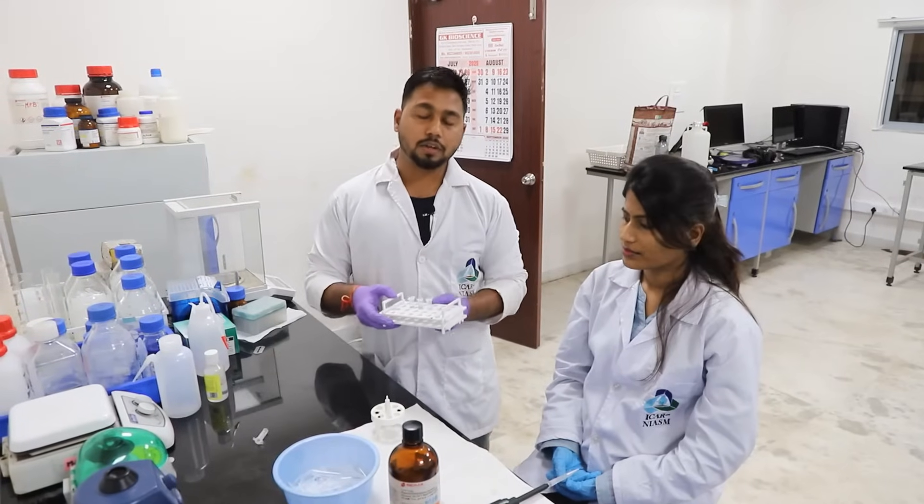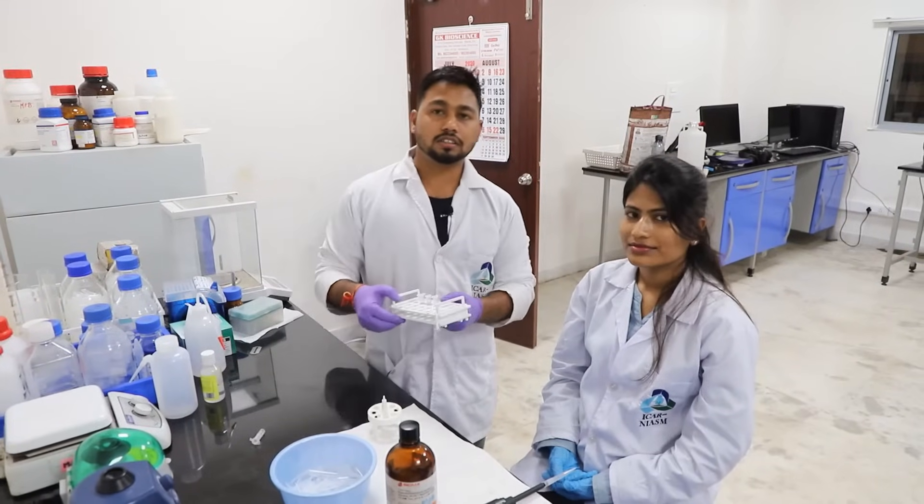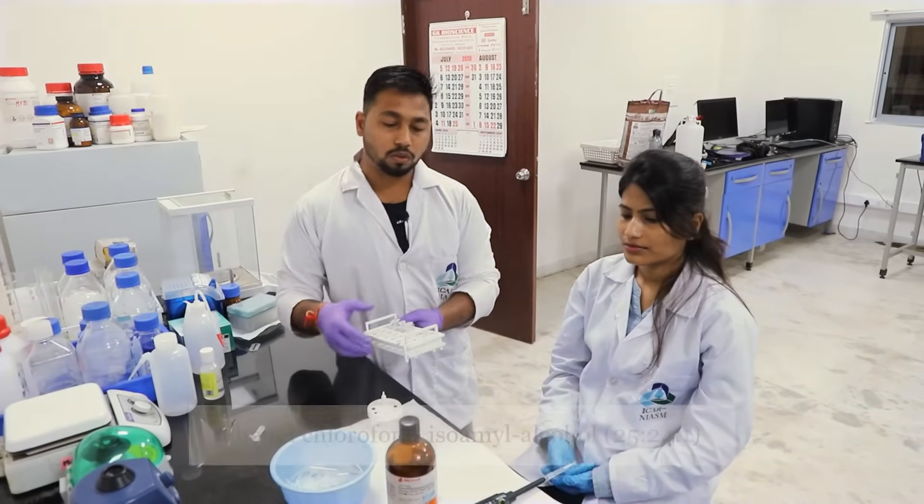Overnight incubation is done. After overnight incubation, we are adding a saturated phenol-chloroform-isoamyl alcohol mixture in equal amounts.